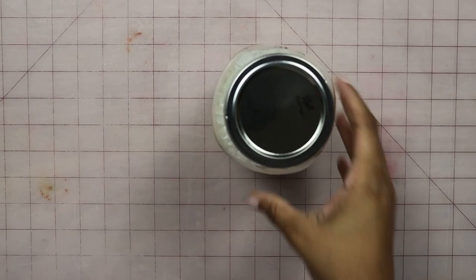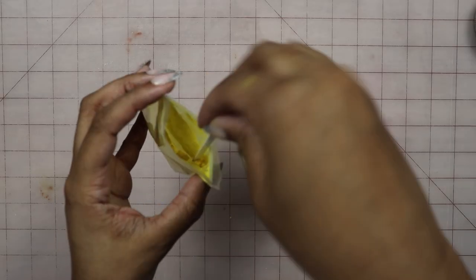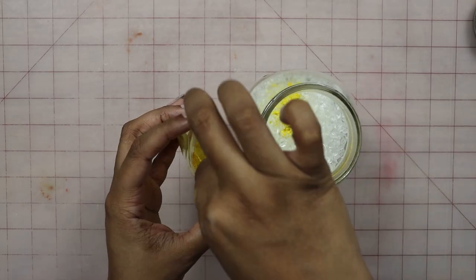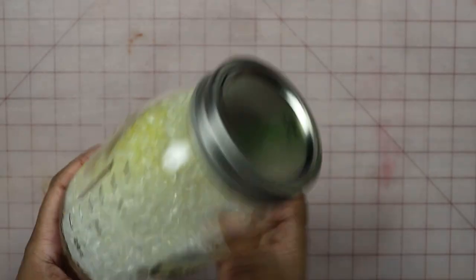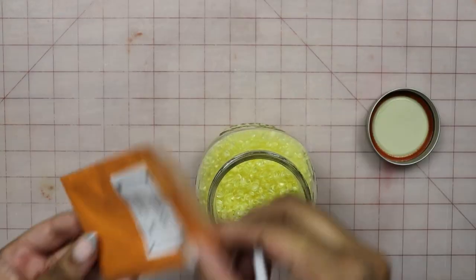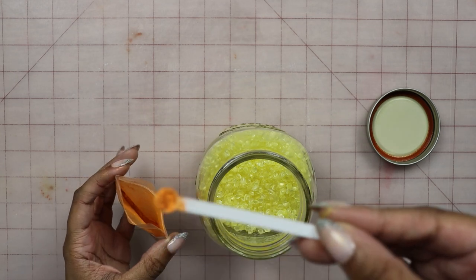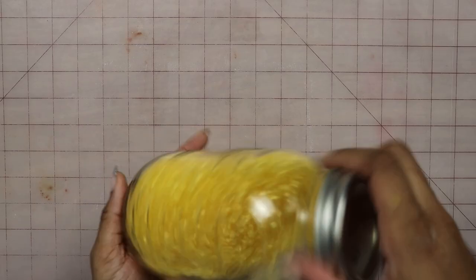Now that our beads are fully dry, we can add our color into them. We're going to take our 1/32nd teaspoon and scoop some mica powder into the jar of our now-scented aroma beads. Now we give it a good shake so we can get all of our aroma beads coated. Start off with just a little bit of mica powder in the beginning, shake it up, and then see if you need to add more. I wasn't exactly getting the color that I was looking for with just the yellow mica powder, so I did grab some orange mica powder and added just a little bit of that into the jar, and I got exactly what I was looking for after that.